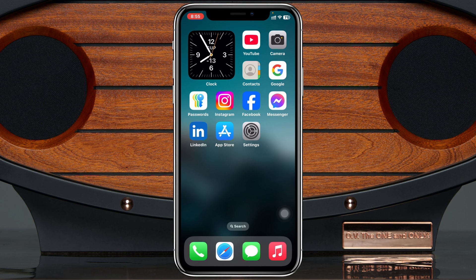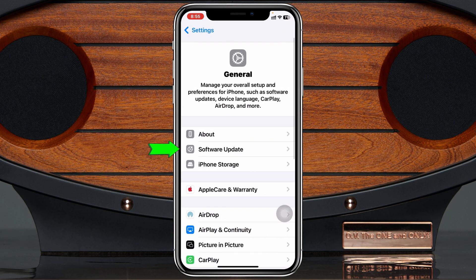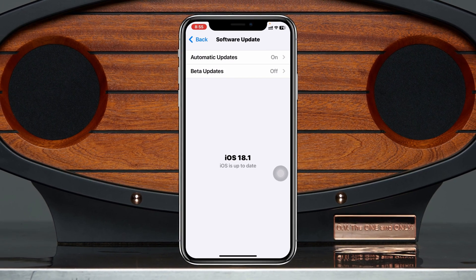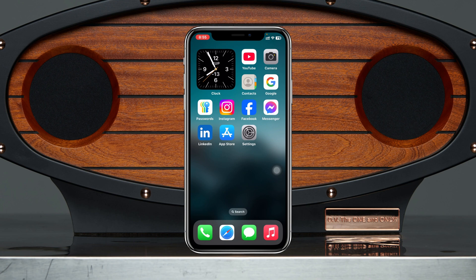If you've done everything and you're still having the same problem, it may be caused by a software issue. Open Settings once again, scroll down and tap on General, then tap on Software Update. If you find any pending update, update your iPhone to the latest iOS to fix any bugs, and hopefully your AirDrop problem will be fixed and it will start working.